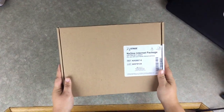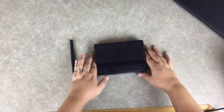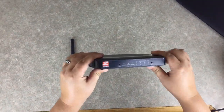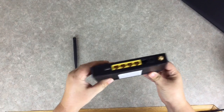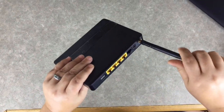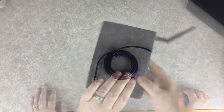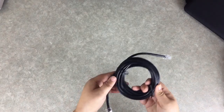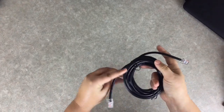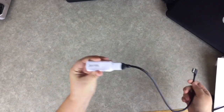You have probably received your Next to Me internet package. Inside you will find a Next Stage supplied router with AC power cord and antenna. The first step is to attach the antenna to the port on the router by simply screwing that in. You will also find inside a 10-foot ethernet cable. And this is your USB Wi-Fi adapter.